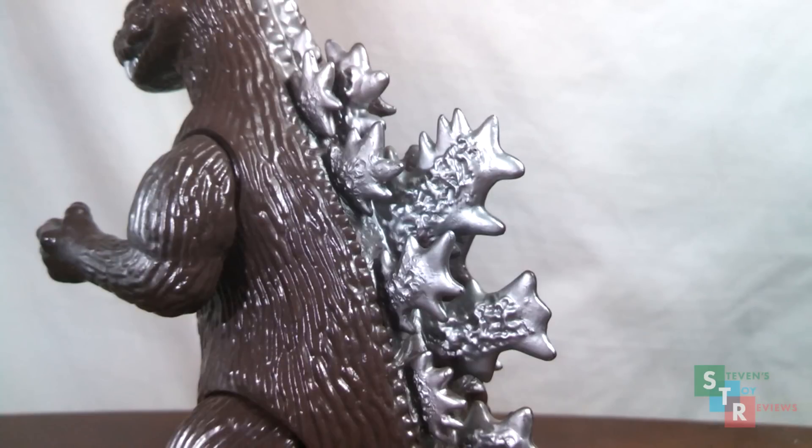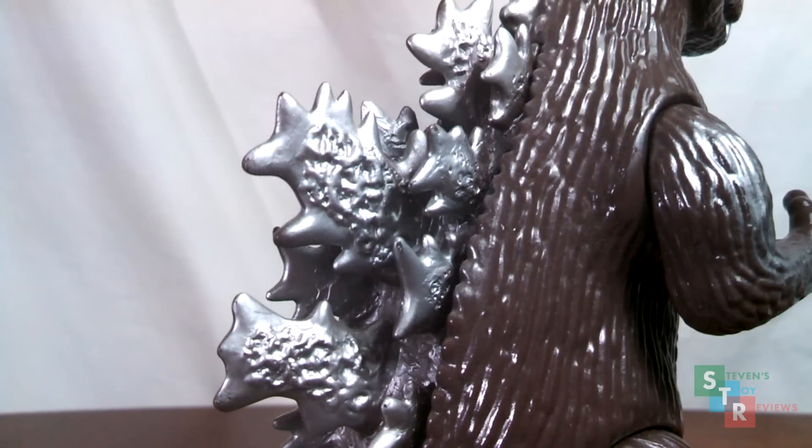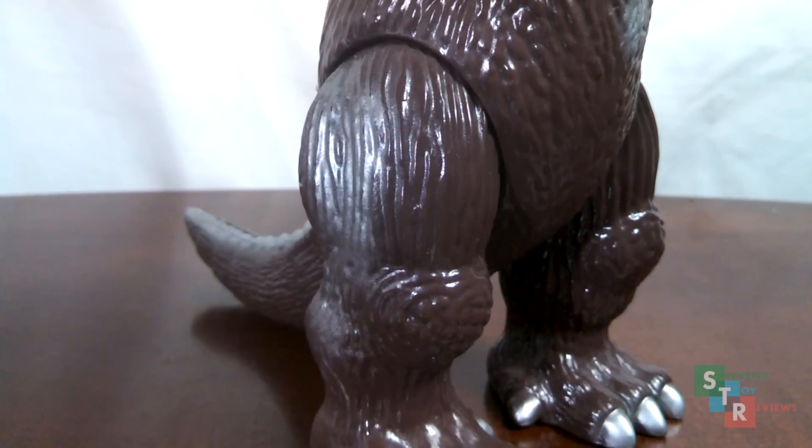The dorsal plates look slick in the silver paint, and in an odd way, the damage and such adds a little bit of detail to the dorsal plates — it's actually pretty cool. And you know I'm one to ding a figure for QC issues, but with this being out of my hands, I think it's okay, and it actually adds a teeny bit of character.